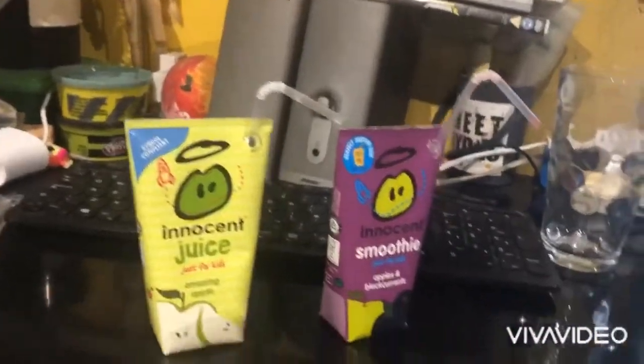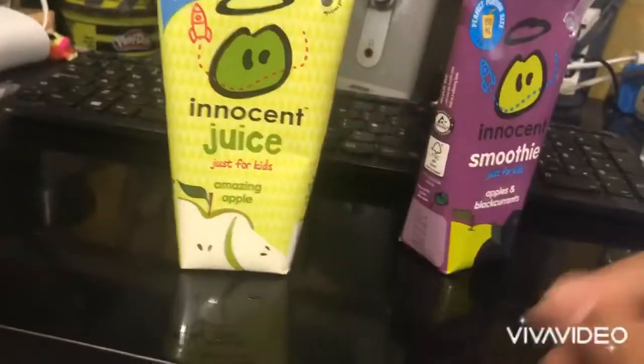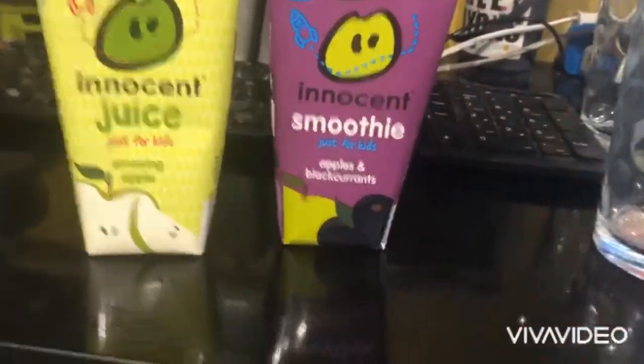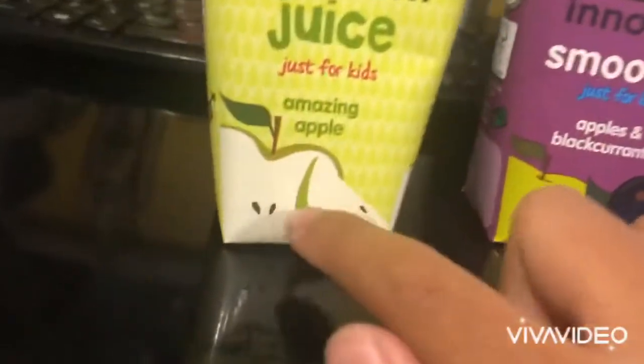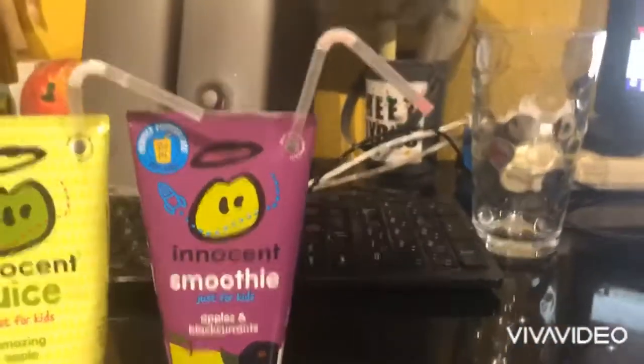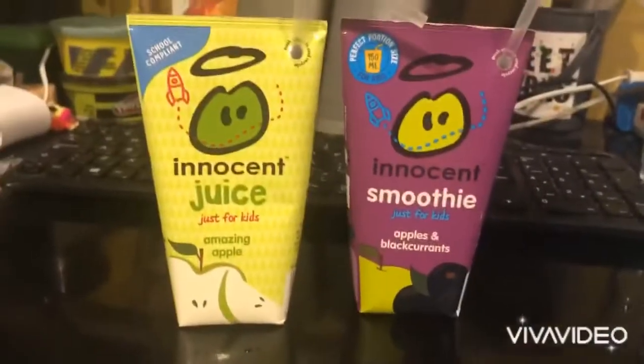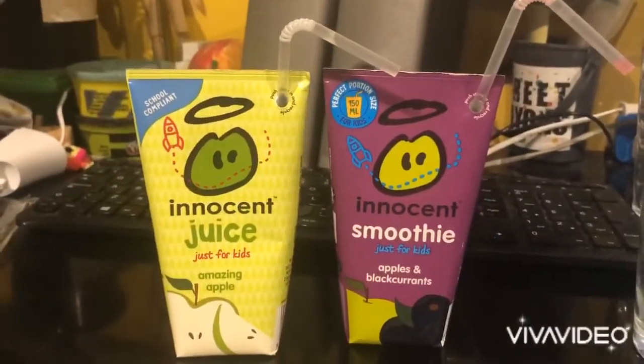This is the Innocent Ultimate Smoothie Juice — here we go. It kind of tastes the same as the apple juice, basically just apples. It tastes the same. Thanks for watching, subscribe to my channel, and I'll see you guys next time.